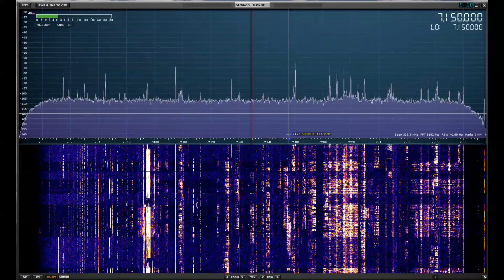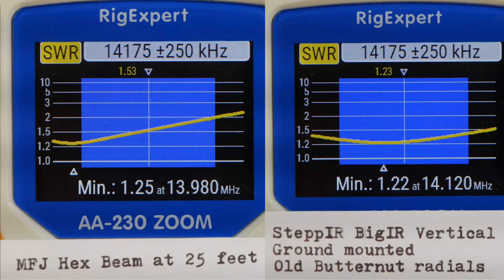Now let's switch to 20 meters and look at the SWR curves for the two antennas. I don't have a 20-meter dipole, but I do have an MFJ hex beam. It's up about 25 feet and it is rotatable. Note that there are no adjustments on the antenna for SWR, and the 20-meter element, which is the largest element, is a bit long — but it's still less than 2 to 1 across the band. The STEP-IR big IR has got a very nice 1.2 minimum SWR, and it's less than 1.5 to 1 across the band. Again, just the old radials I had for the Butternut — about 28 of them.